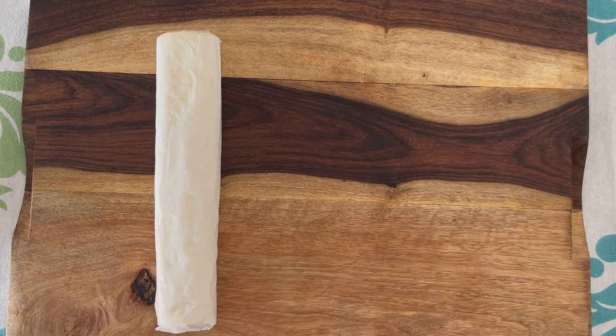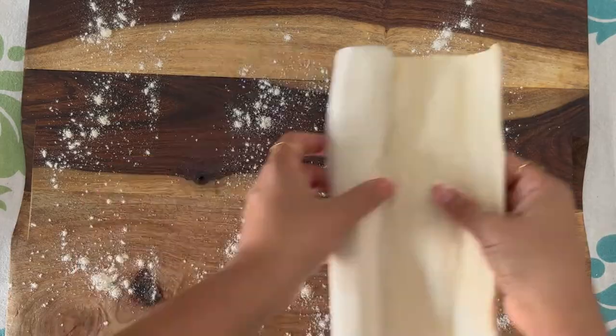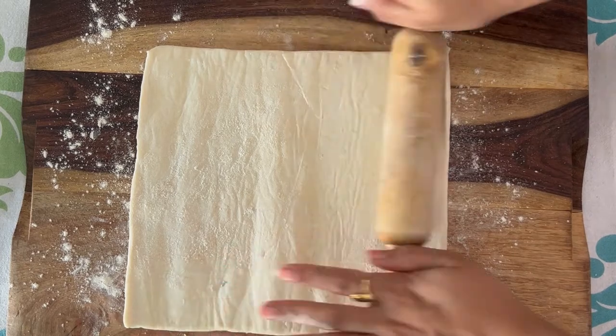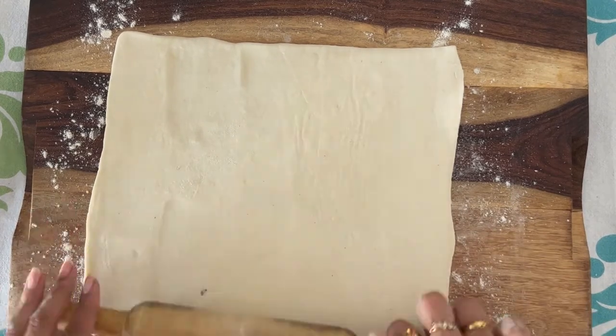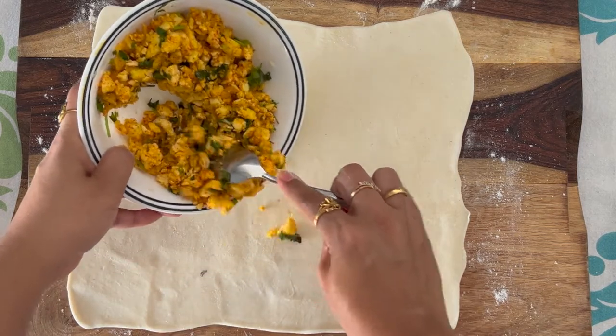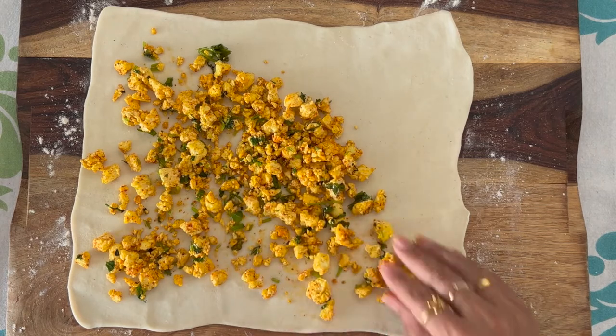Now time to roll the puff pastry sheets. Always take out the puff pastry sheets from your freezer 45 minutes before you are ready to do this — it needs the right kind of thawing so you can make it properly. Take a board, sprinkle some flour, and now let's unroll the puff pastry. Be very gentle. Now gently roll this to flatten the sides and make it slightly longer and thinner. Spread the paneer filling very evenly across the sheet. It doesn't need to be super loaded, otherwise it'll be difficult to roll.